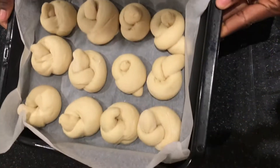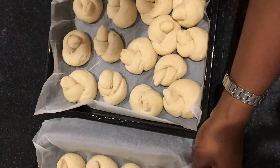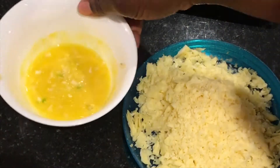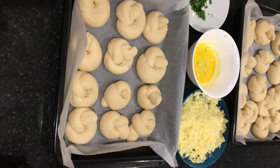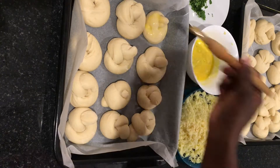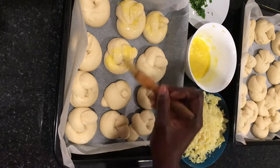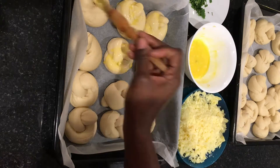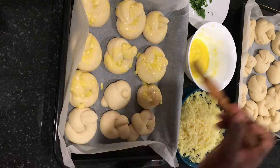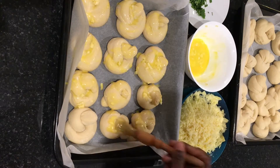Once risen, it's ready to be baked — but before that, we need to brush the knots with our herb butter. You'll need chopped coriander, melted butter with garlic, and some mature cheddar cheese. Brush each knot with the melted butter and garlic, making sure you go through all of them.